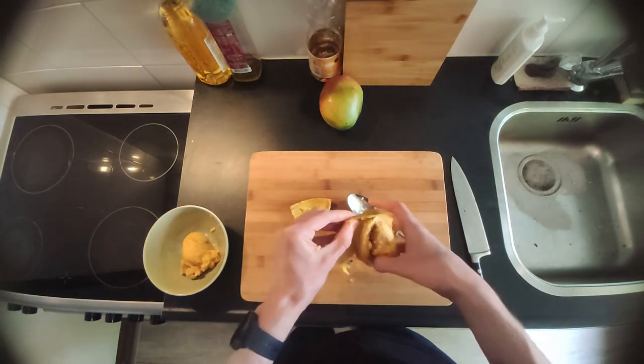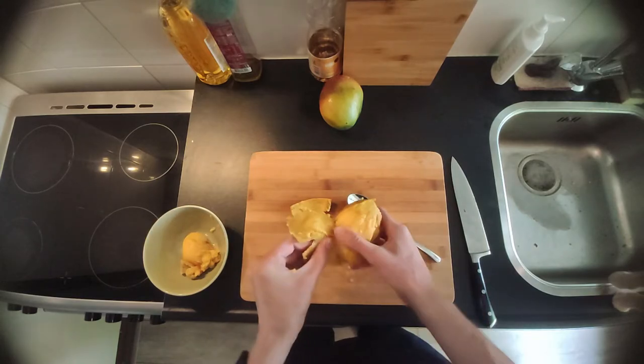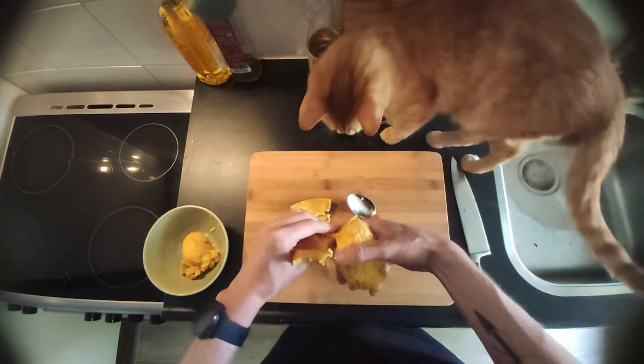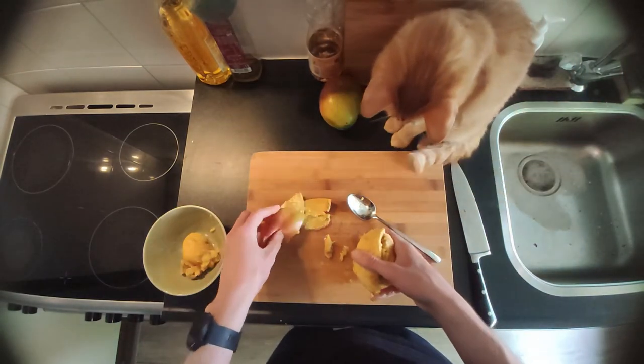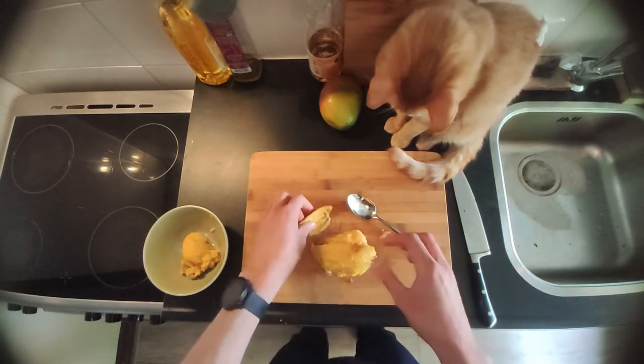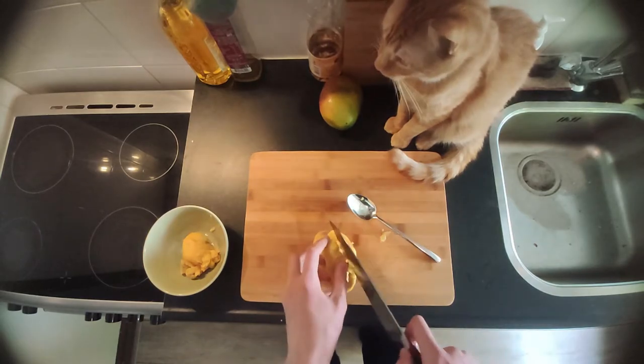There's my little visitor — my cat also wants a piece of the mango, a piece of the show. But he isn't allowed on the counter, so I had to get him off. I let him sit there for a while but he started playing with my utensils, and I don't want cat hair in my sauce.